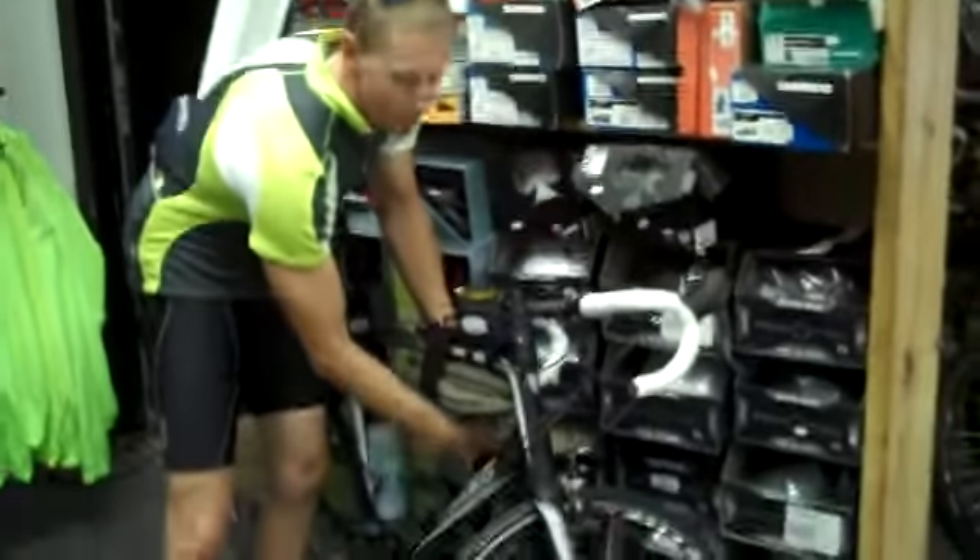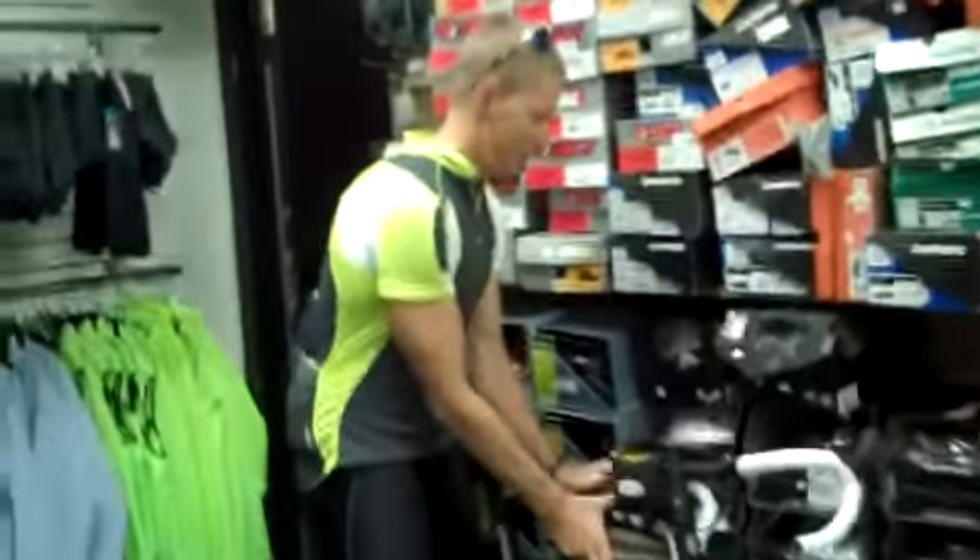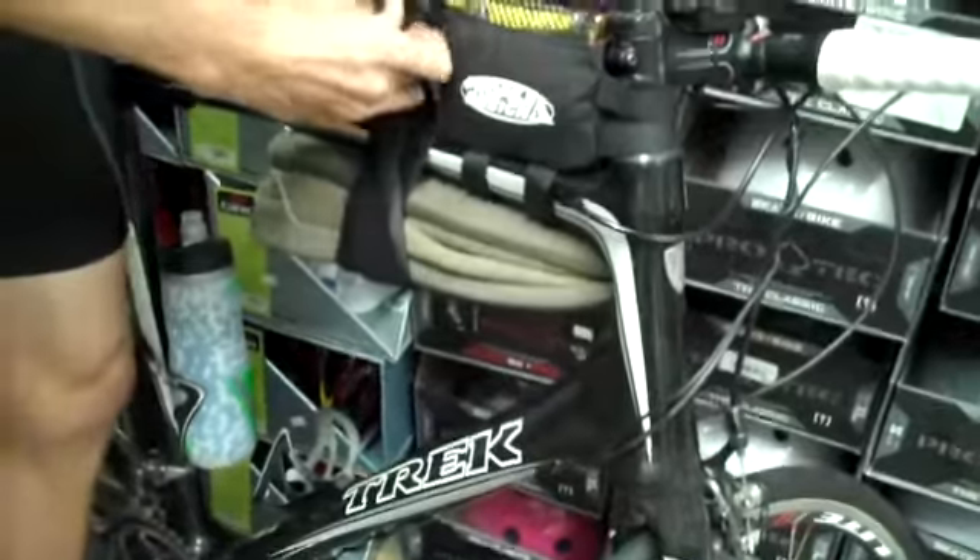Here we are at Avenue Cyclery. Got our bikes. Getting close. We got shoes on here. We got double bags.